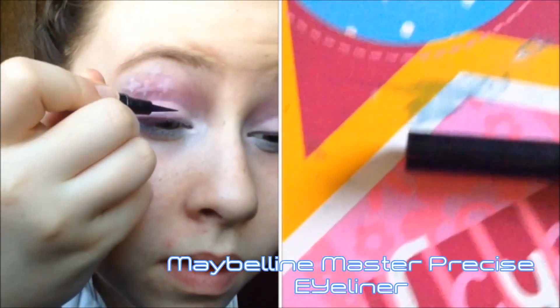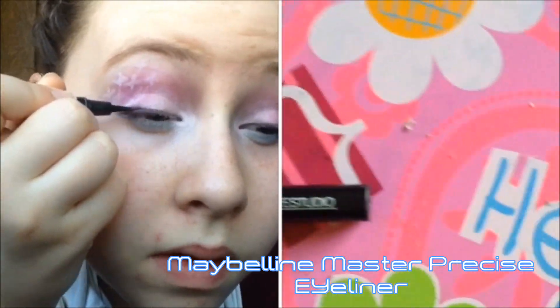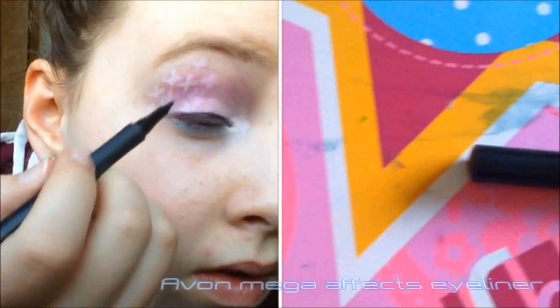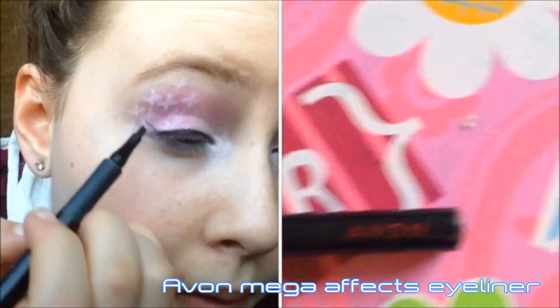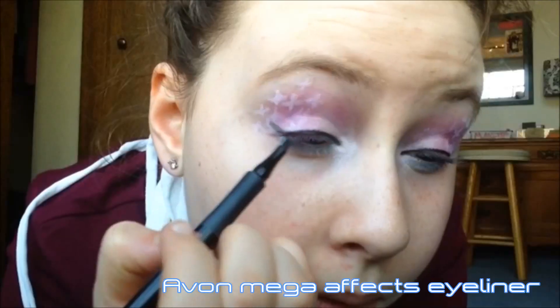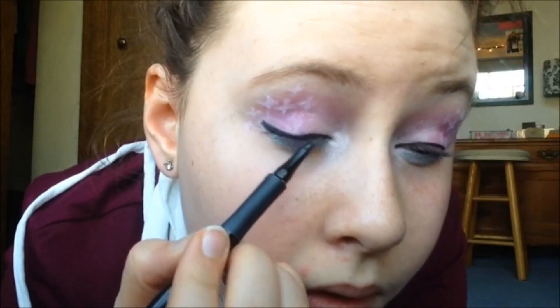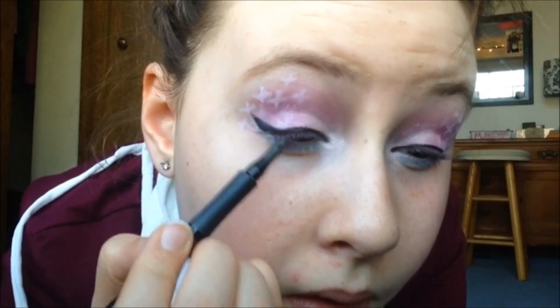For eyeliner, I'm taking my Maybelline Master Precise eyeliner and drawing a thin line. For the wing, I'm using my Ava and Megafx eyeliner like I always do and drawing a little wing. Usually I make it really dramatic but this time I want to keep it small so you can see the stars more.